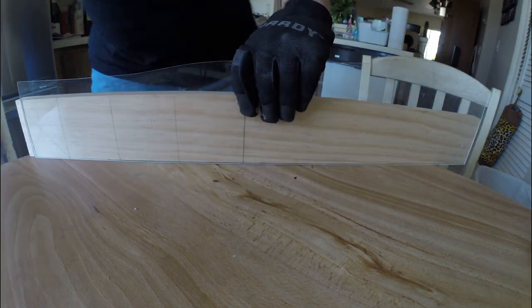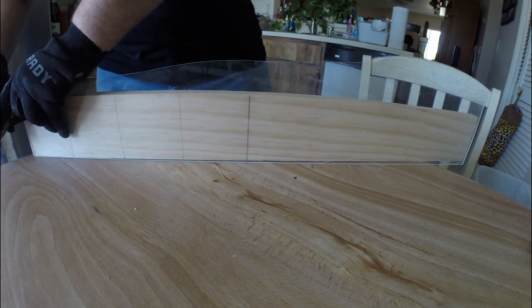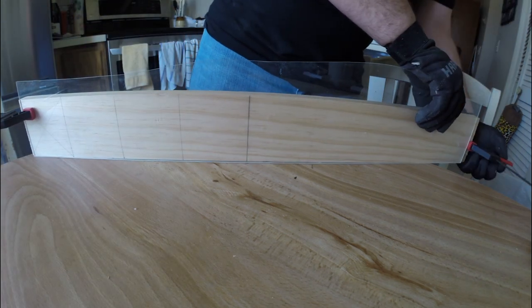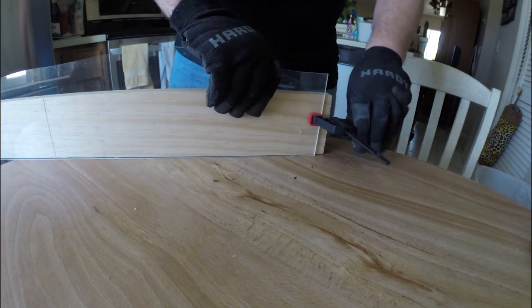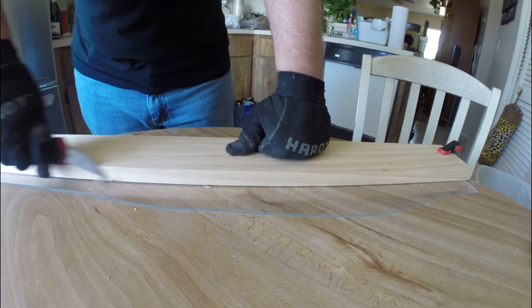To start off this project I'm going to be using a .03 inch thick piece of acrylic sheet that I had lying around — you could easily get this at any hardware store. I'm also going to be using the rest of the 3.5 inch wide pine wood I had left over from last week's tea light candle holder project.